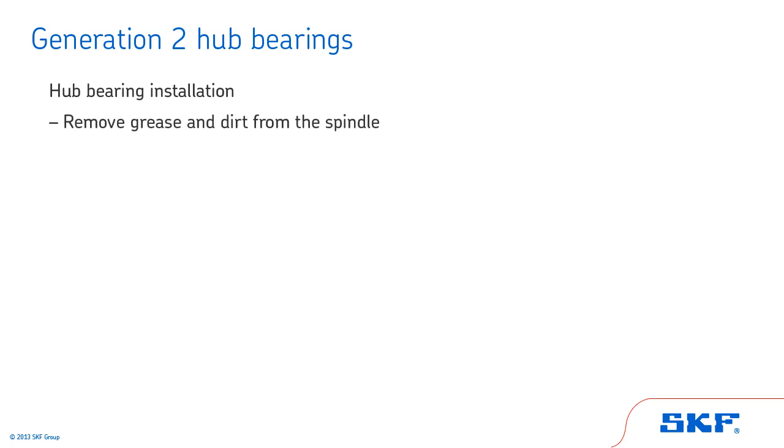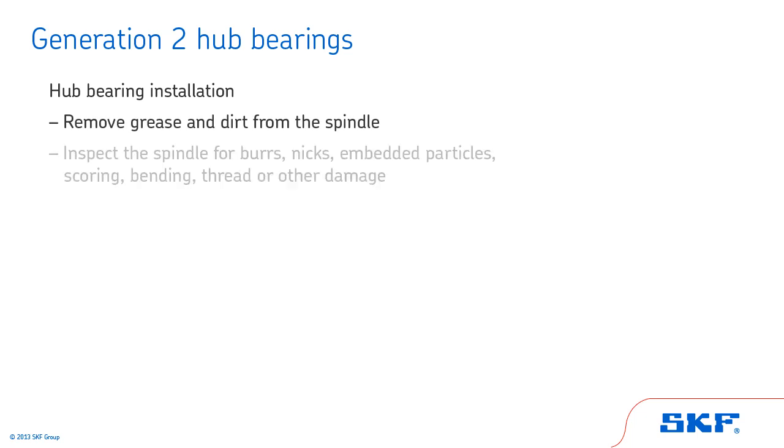Begin by removing grease and dirt from the spindle. Inspect the spindle for burrs, nicks, embedded particles, scoring, bending, thread damage, or other damage. Carefully smooth out any roughness with an emery cloth. Follow the manufacturer's recommendation for acceptable spindle wear.